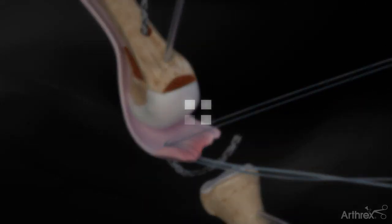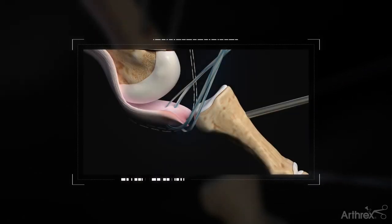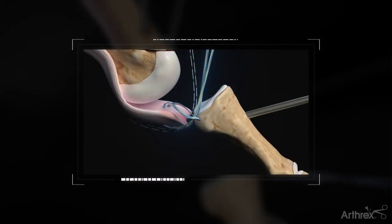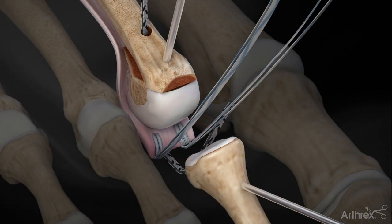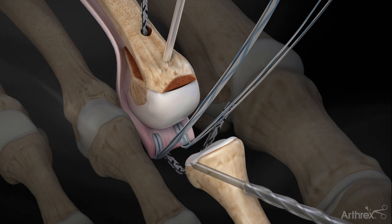Take the suture tape tails from the plantar side, pass them up through the suture tape loop, creating a luggage tag stitch. Pull the two suture tape tails to tighten down the luggage tag stitch to the plantar plate. Then, pass the second suture tape opposite the first stitch in the plantar plate, leaving 3 to 5 mm between.